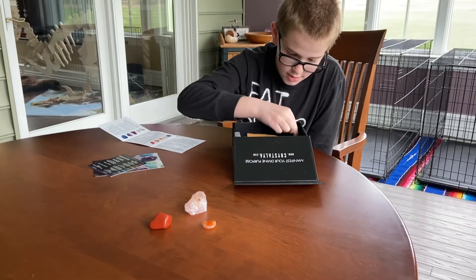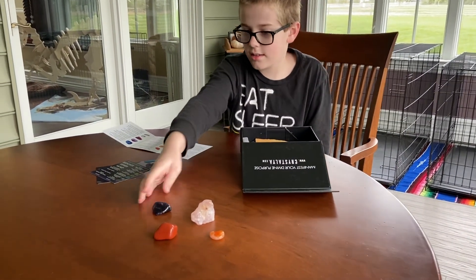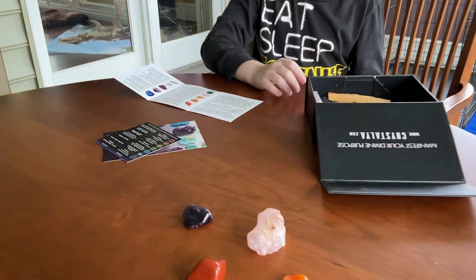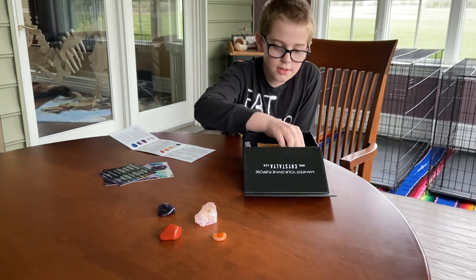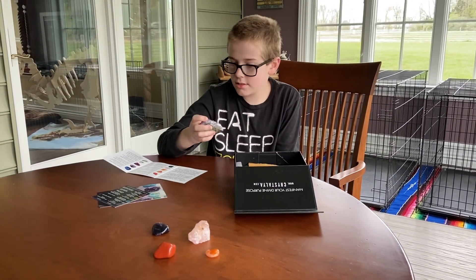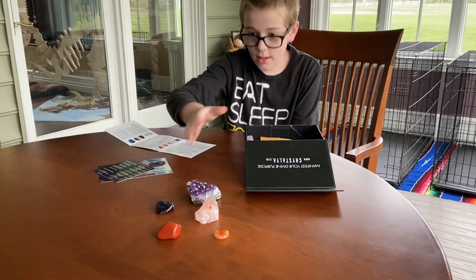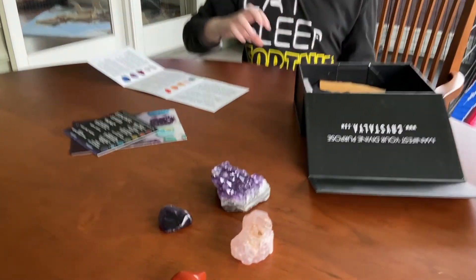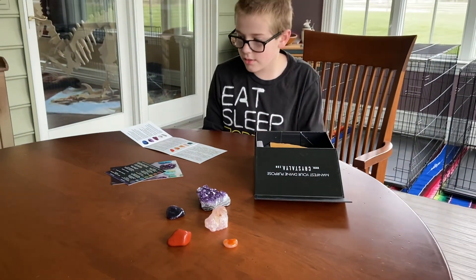Then we have this piece of amethyst, and it's kind of a polished rock. It's purple, as you know amethyst is. Then we have this type of amethyst, which is kind of spiky. Instead of like a stone that's polished, this is kind of like a spiky surface.